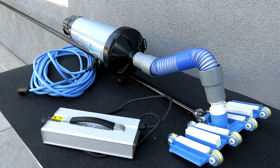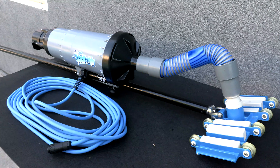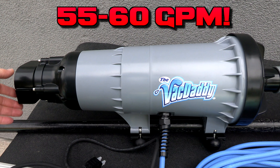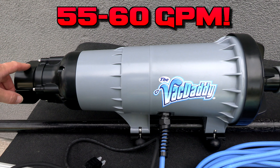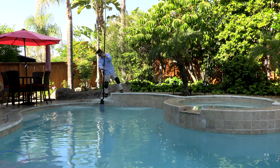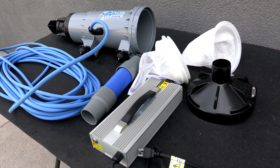In this video I'm going to show you the VacDaddy, which is a powerful professional portable pool vacuum system. The VacDaddy is designed to make manual vacuuming much quicker and easier. In your traditional system, a vacuum is connected with a pool hose to your skimmer, but on the back of the VacDaddy is a powerful motor that will pump 55 to 60 gallons per minute — this is a very powerful vacuum.